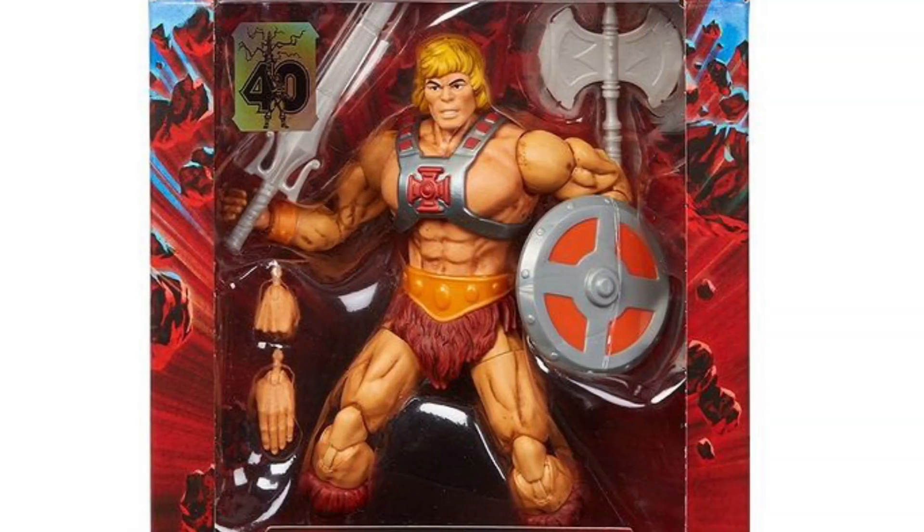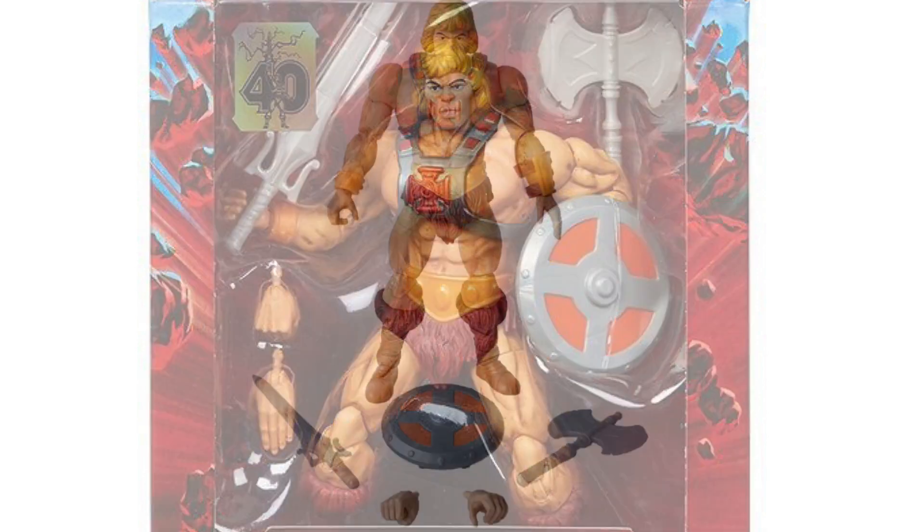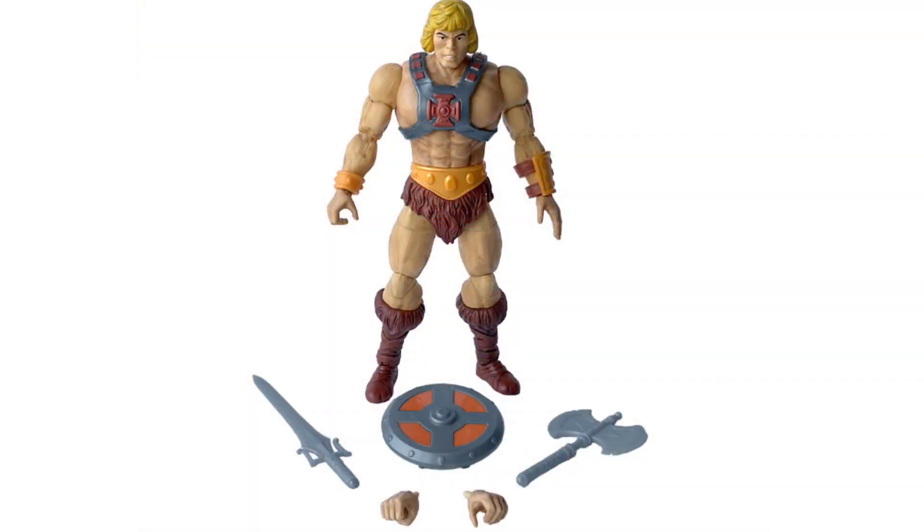I'm not really sure at what stage of production these images are supposed to be, but when you look at the shots of He-Man in package, the color tone on his body looks really great. It's got a fantastic tan to it and all of the sculpted bits really stand out. I'm not sure if this photo has been touched up, but in the other shots he seems to have a far lighter color tone on his body. I don't know which one is the final version, but I sure hope it's the one that we're seeing in the box.